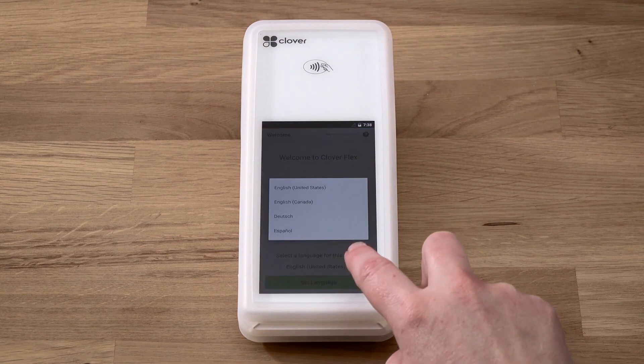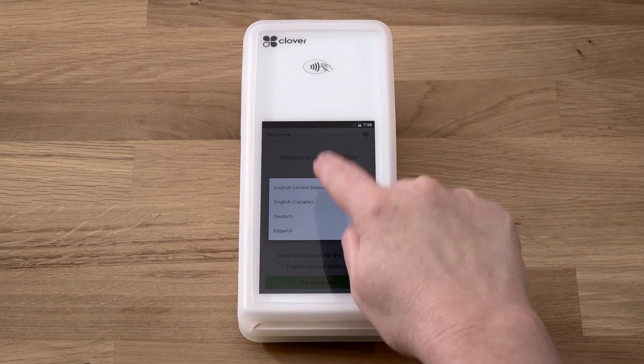Select the language for your setup, then follow the setup wizard to activate your device.